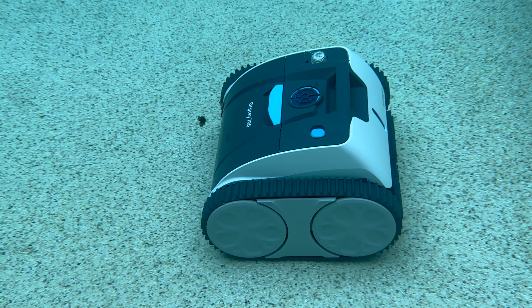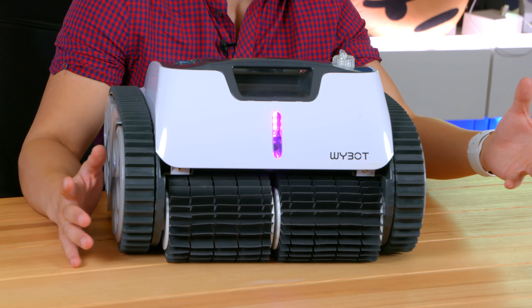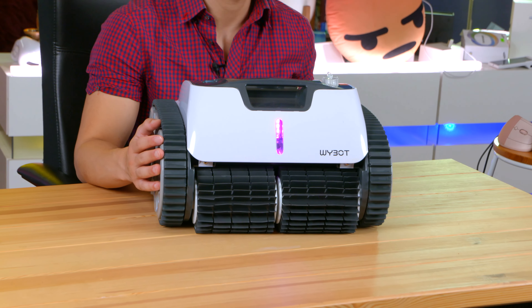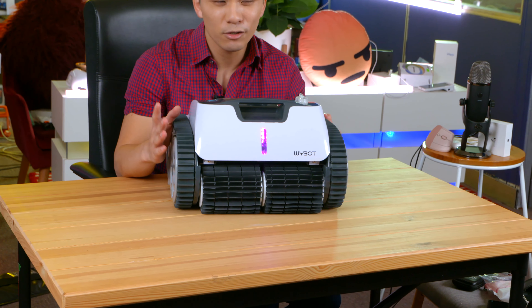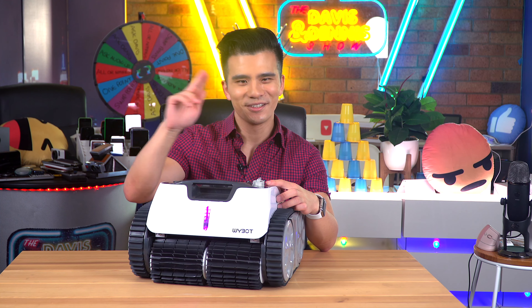After it analyses the pool it climbs the walls and cleans up to the water line using its wall cleaning path. We can see the flexible cleaning brushes in action here. Combined with the triple motor suction, it's not only climbing the walls easily but also giving the wall a really good scrub, as well as the water line. As you can see, my water line really needs a good clean, so using this over time will really help.